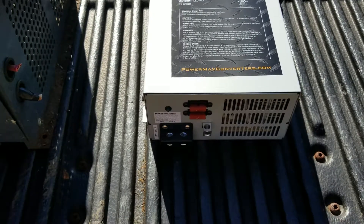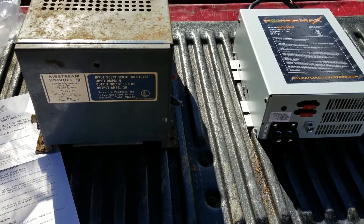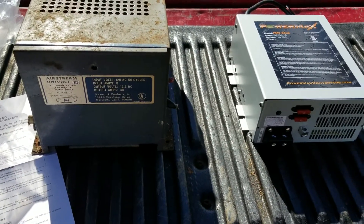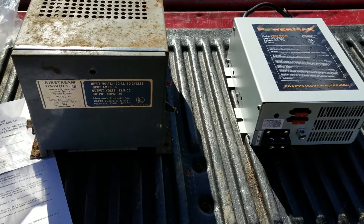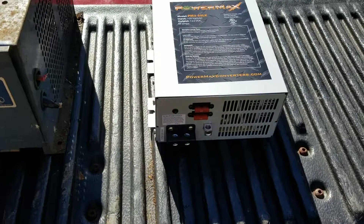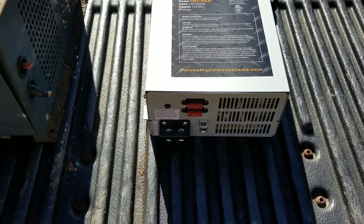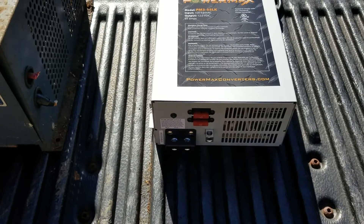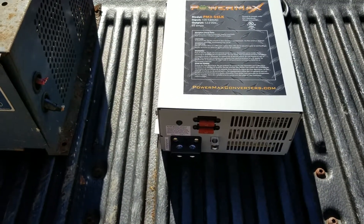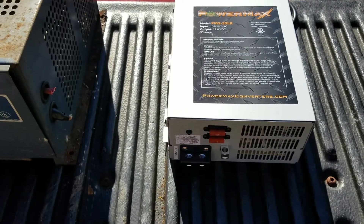It seems like I do have a little bit of a power drain — if I let the camper sit for a week to a week and a half, it will drain down the battery. So I'm going to put a disconnect to the battery to stop any power drain after I get it fully charged and get it ready for the camper to be stored. Alright guys, I appreciate y'all watching — like, share, subscribe and all that good stuff, and I'll catch you next time.